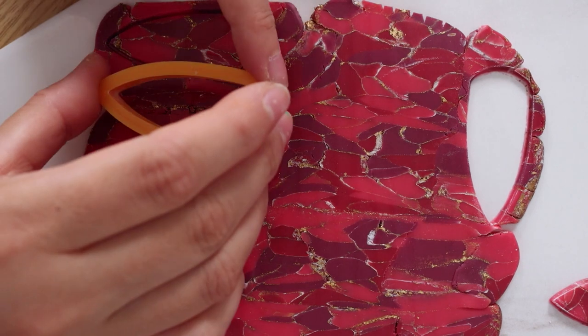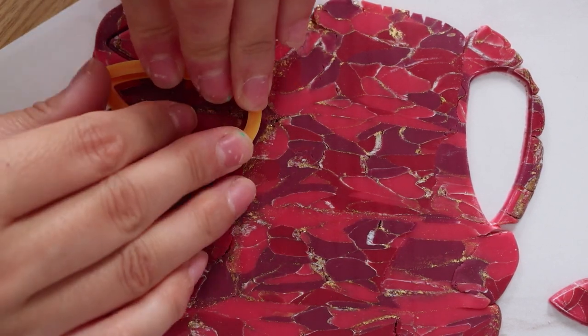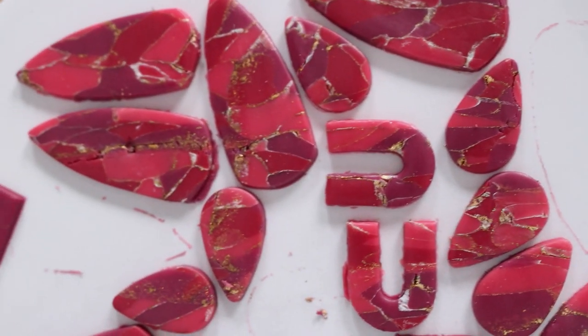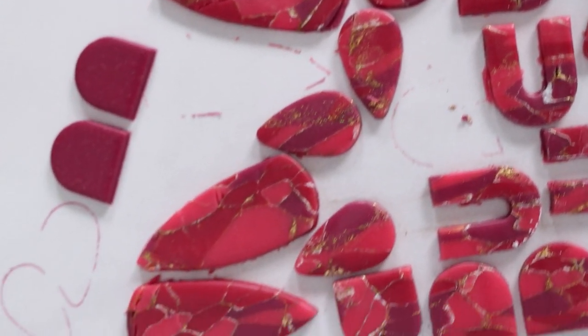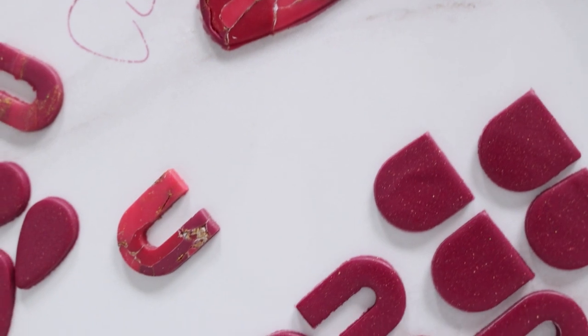I'm going in with my cutters. I know if you've watched my previous videos that I use this long dagger cutter a lot, but I'm currently obsessed with it. I'm going to look at my whole slab before placing anything down because I want to make sure I get nice little streaks of gold in there and I want to maximize what I'm cutting.